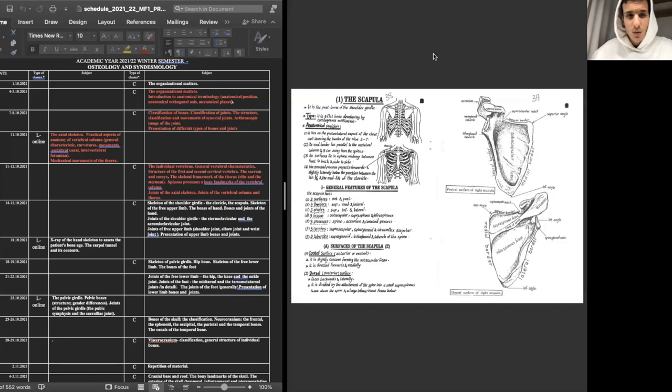Hello everybody, this is Haytham again. I wanted to stop here to continue my video series related to your syllabus. Today we will be discussing the skeleton of the shoulder girdle. We'll cover the clavicle and the scapula — these two make up the pectoral girdle. The main function of the pectoral girdle is to connect the upper limb to the axial skeleton, so every shock from those limbs towards the axial skeleton is delivered by the clavicle and the scapula on the back.